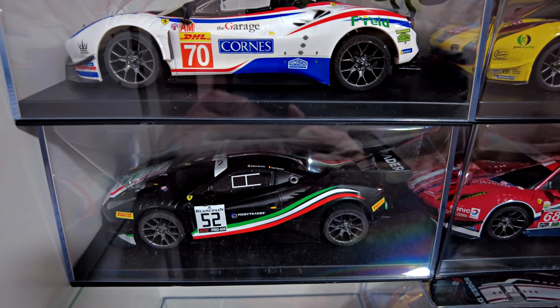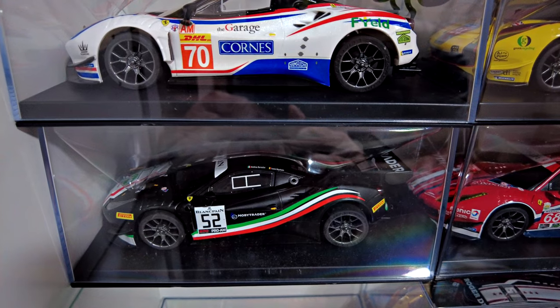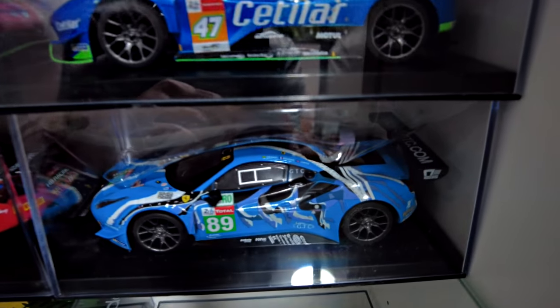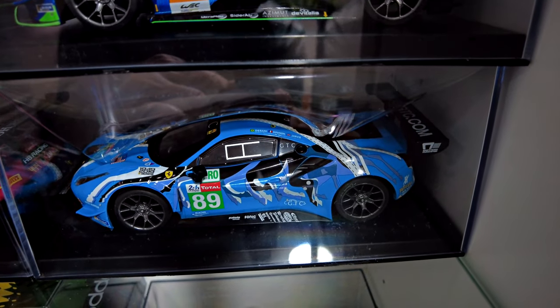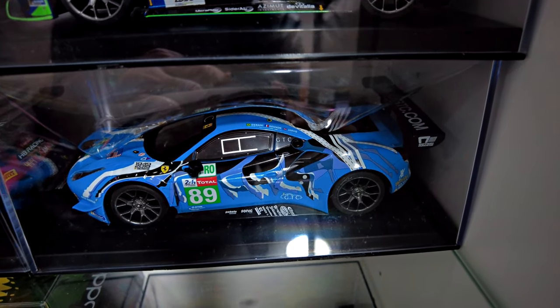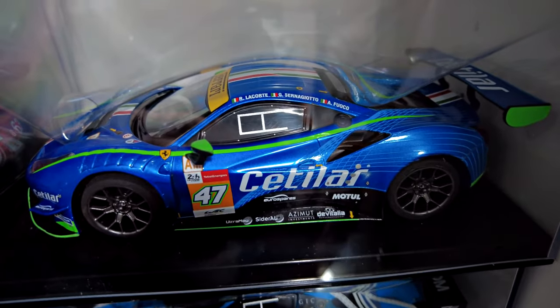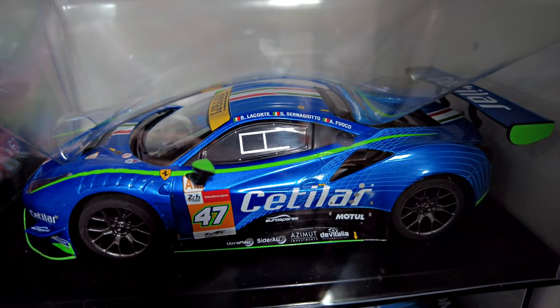The black one is probably my least favorite — it just looks pretty plain. Up at the end I haven't shown the blue ones yet. I like the light blue one at the bottom, but the metallic-y looking blue one above it is even better, so that's probably my second favorite.